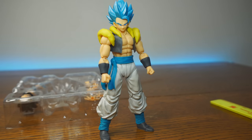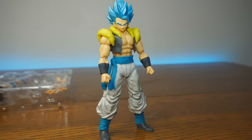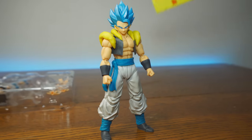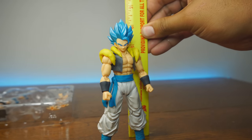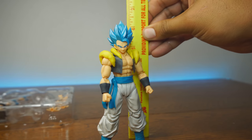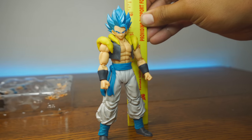We're going to look at articulation and scale. Ron brought some figures to compare. Let's measure him out first — that's looking about six and a quarter inches, measuring to the very top of the hair.